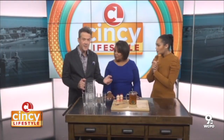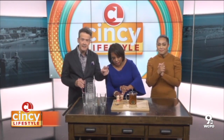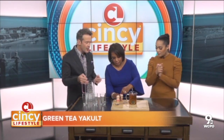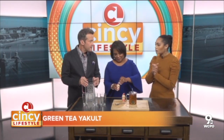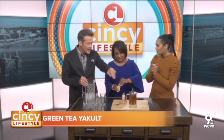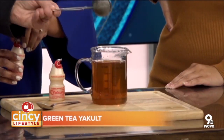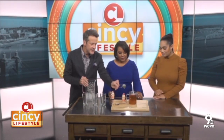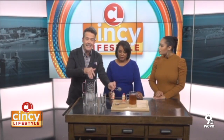So basically you brew the tea — you steep it in the eight ounces of water for about three minutes. If you want a stronger tea, you can steep it up to six minutes. This one's been steeping a little longer so it'll be nice and strong. It's cool because the infuser contains all the tea leaves, but if you need to, you can use a sieve to get the tea leaves out.